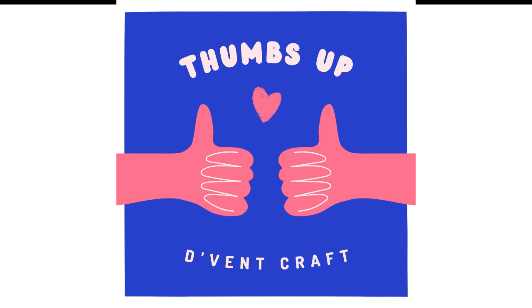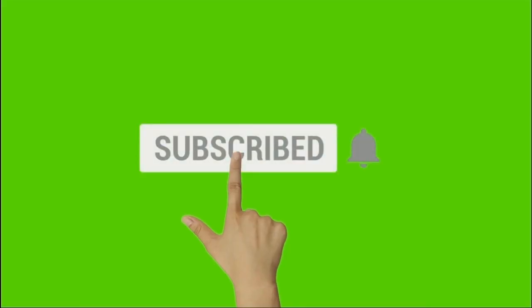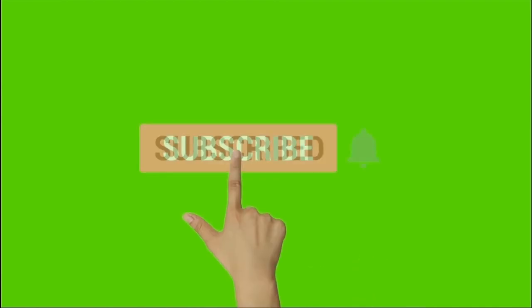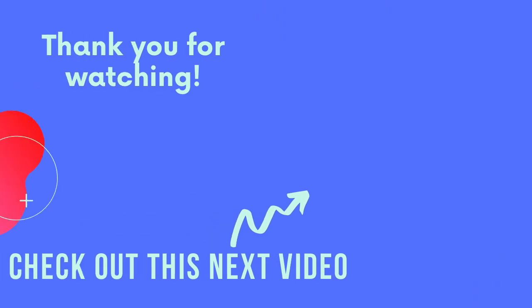I hope you gained value from this video. If you did, please give me a thumbs up, and if you would like to see more, subscribe to this channel — click the subscribe button and also the bell so you get notified when I upload new videos. And check out this other video on the difference between two other adhesives.